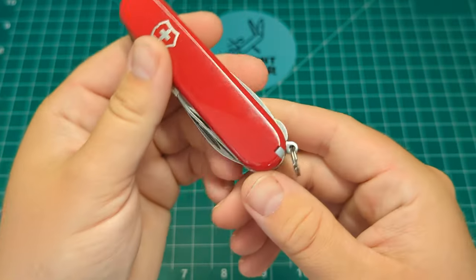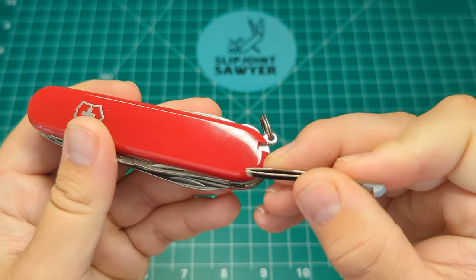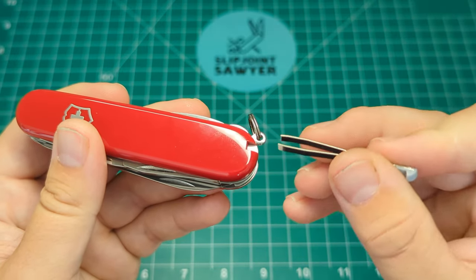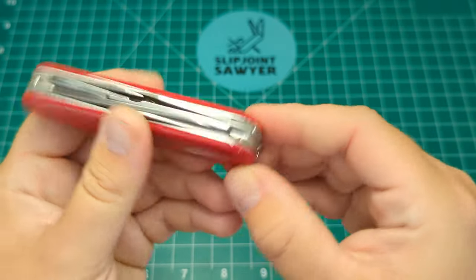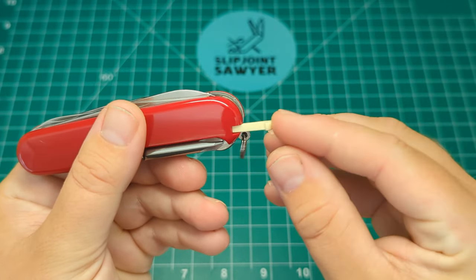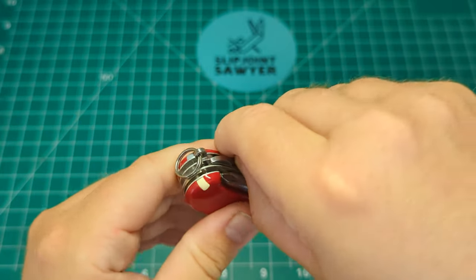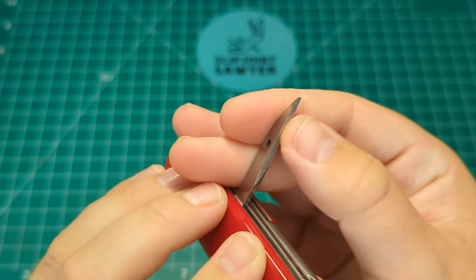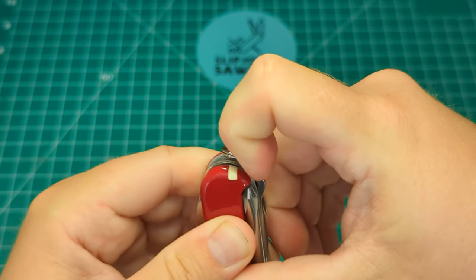On the scales, on the front side you have the tweezers — perfect for getting out small splinters, picking up small parts if you're working on a watch or with small screws. You also have your toothpick and the keyring of course. On the back you have the reamer with the sewing eye — really nice sharp edge and a nice point on that as well. You also have the parcel hook.